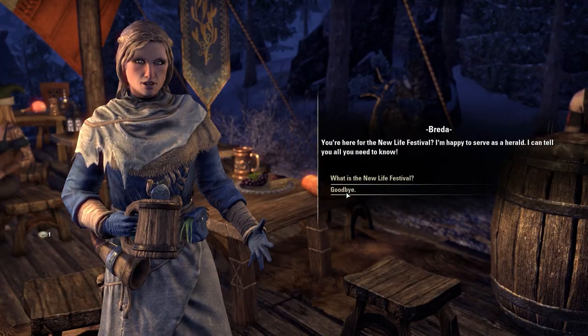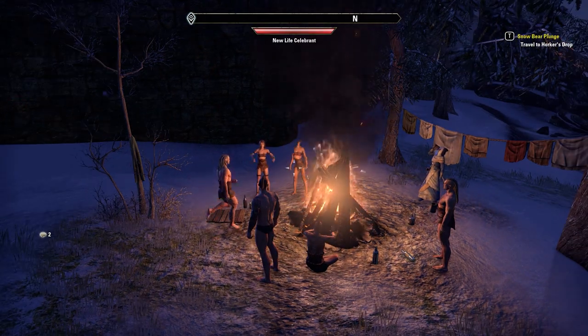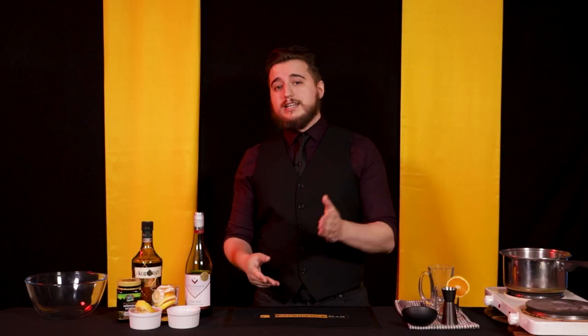Around this time of year various games start getting into their Christmas events, and The Elder Scrolls Online is no different. They have their New Life Festival, which takes heaps of inspiration from real-life cultures and puts them in the game. It's not technically Elder Scrolls Christmas but it's pretty close. With this event comes a heap of new activities, quests, and recipes — one of which is Snow Bear Glow Wine. Described as a Nordic drink, it's a hearty mulled wine made with a variety of spices and, in the game, Jasper grapes, yeast, and honey.